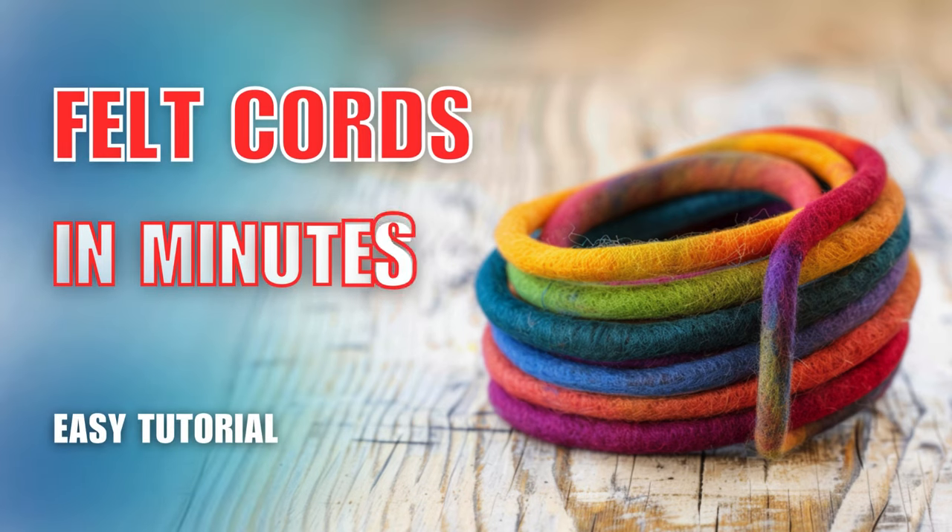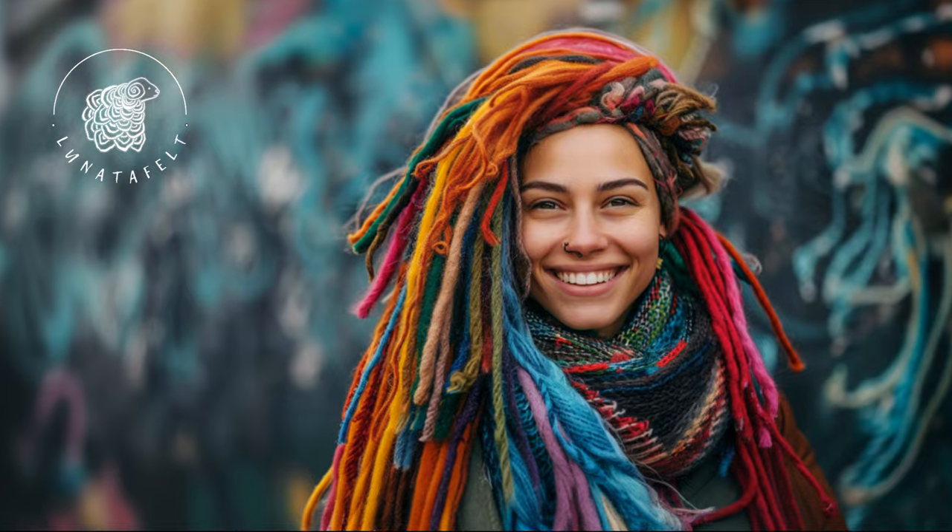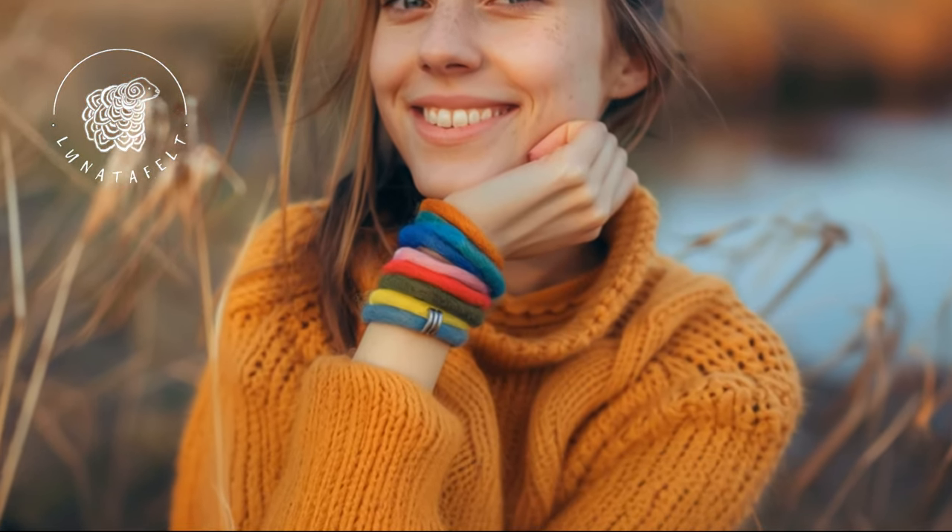Felt can be used to create almost anything, including panels, beads, fringes and cords. In this brief video tutorial, I will teach you how to quickly and efficiently make felt cords from wool. Cords are basic elements of felt making.